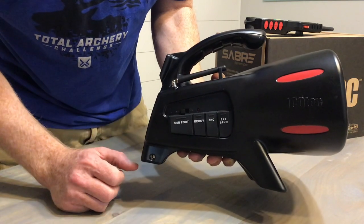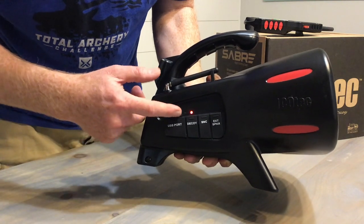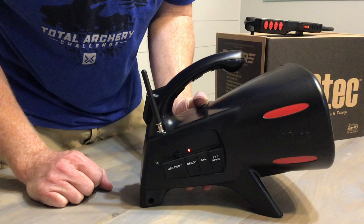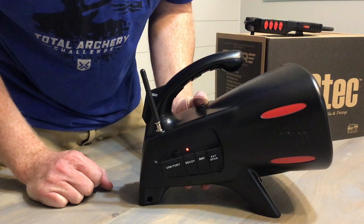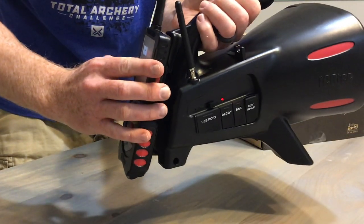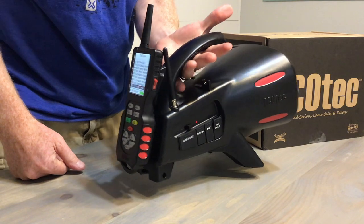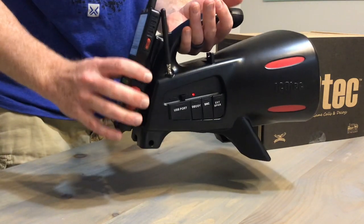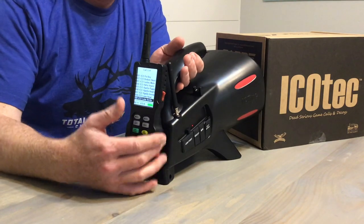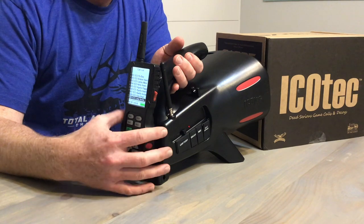You've got a USB port for downloading additional sounds from your computer — all of that is explained in the manual. There's your on/off switch. You've got an antenna here, which is what gives it that 300-yard range. There's the sturdy handle, and the remote actually fits up onto the machine so you can carry it that way. Frankly, I don't like carrying the remote mounted on the machine because I've had it drop off when bumped on the trail and lost my remote.